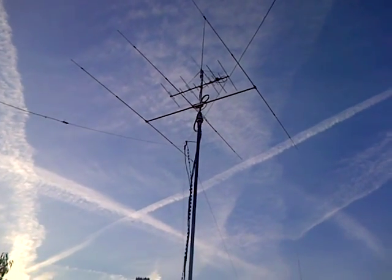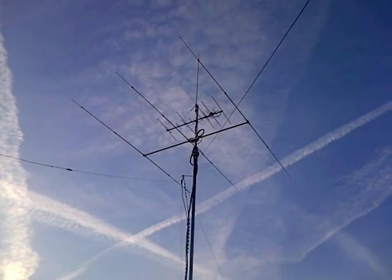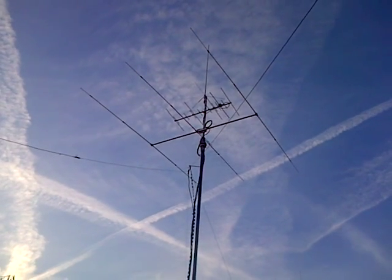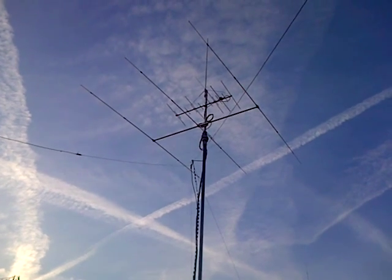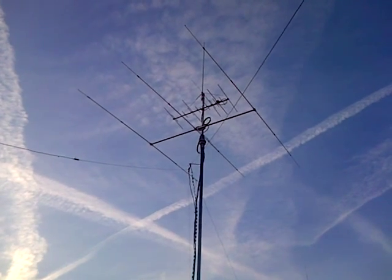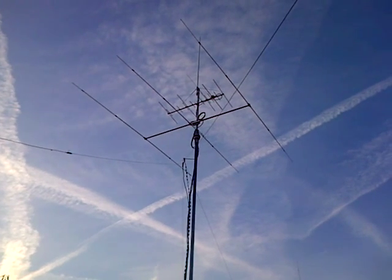Unfortunately the Moseley Mini 32A needs a bit of TLC, which hopefully will get done at some point. But we've gone for an SY3 from Nevada — 95 quid for a three element beam. You try getting a Cushcraft or something for that price; there's no chance. It's built like a tank, it's up there, it's working, and I'm very pleased with it.